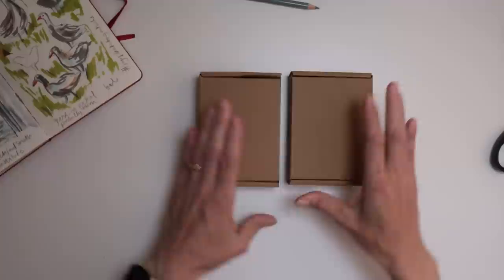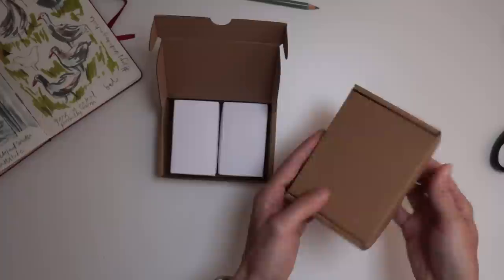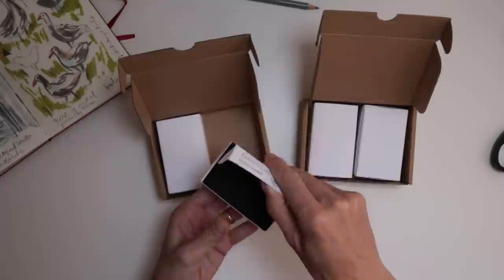I normally cut it into landscape format, so I thought it'd be great to try square format instead. But the real exciting materials I want to show you today are in these little boxes — I wonder if you can guess what they are. Two more boxes inside — I love this, it's like pass the parcel.